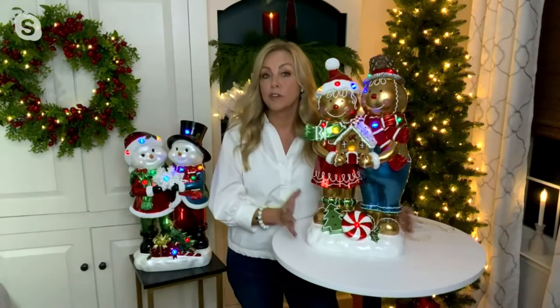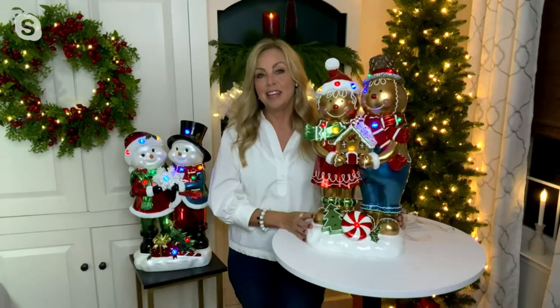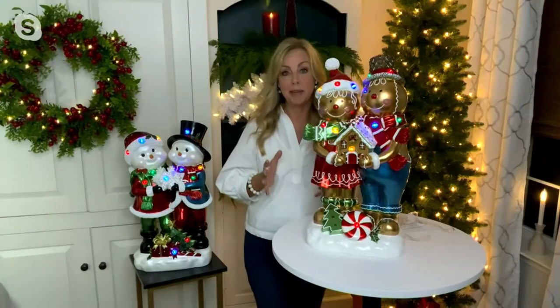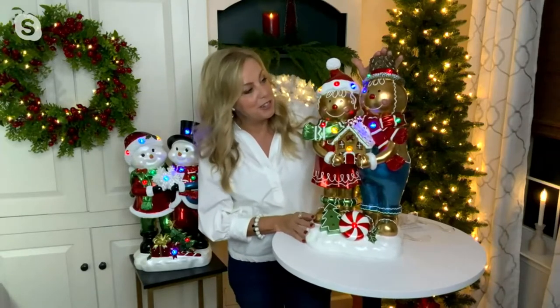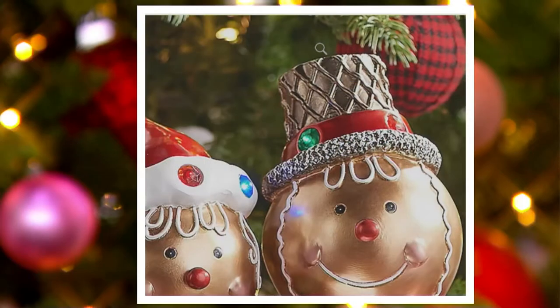These are made from resin, first started out with an artist sculpture. Look at all the details on here — we pour resin into a mold and create these for you. Hand-painted details on each one, which is amazing. So these are all touched by hand-painted details from top to bottom with the gingerbread couple. I love that the hat is like a cake cone you'd get an ice cream cone in. Look how cute that is, and look at the detail and texture in that hat.